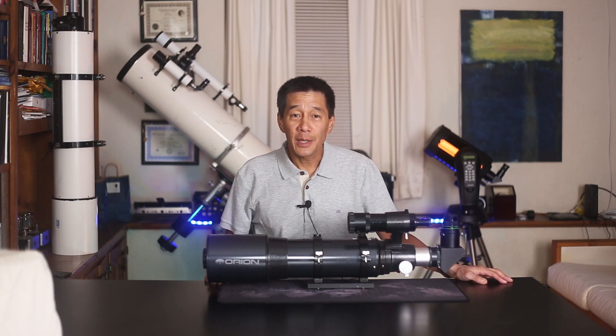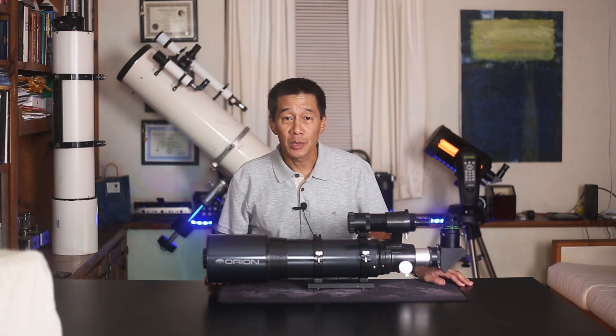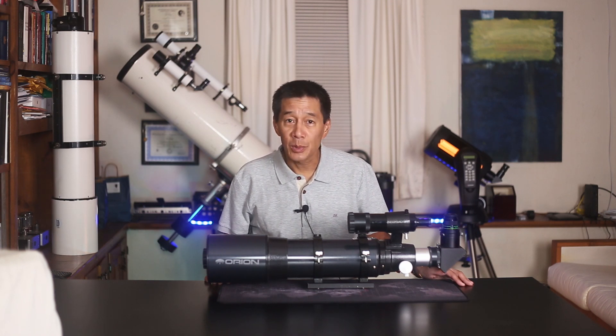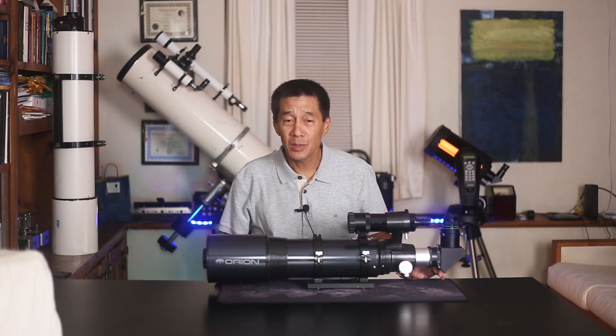And here's what it looks like ready to go — rings, plate, a finder, a finder bracket, diagonal, and an eyepiece. Orion lists the weight of the optical tube at 8.6 pounds. I actually weighed it a little less, close to 8 pounds. But with everything on here, you're close to 10, 10 and a quarter pounds. You want to take that into consideration.